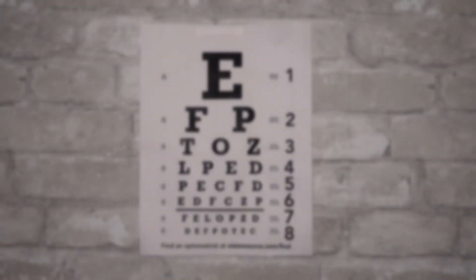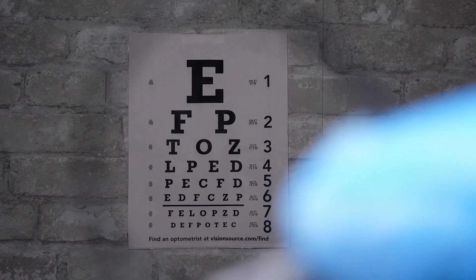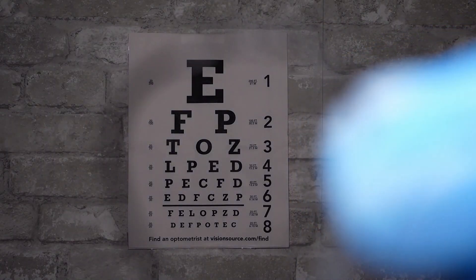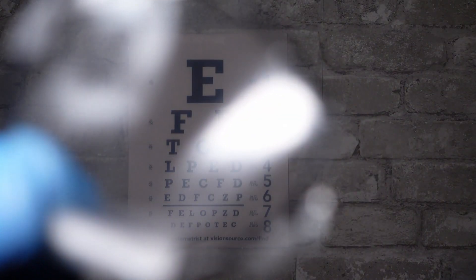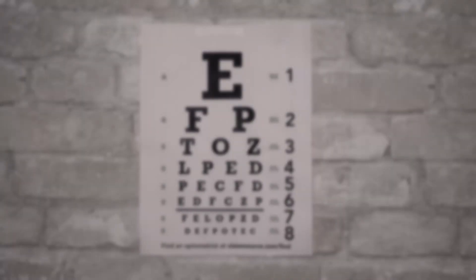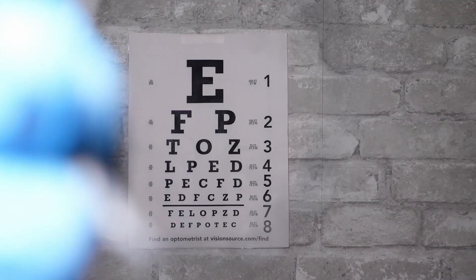Now I want you to look and tell me what looks better — one or two. Now let's take a look at your left eye. This is one and two, what looks better? One or two.